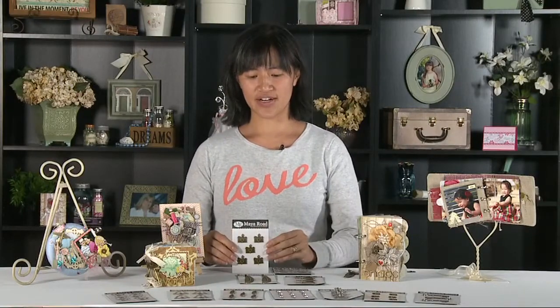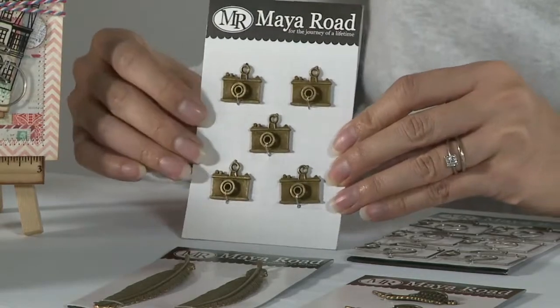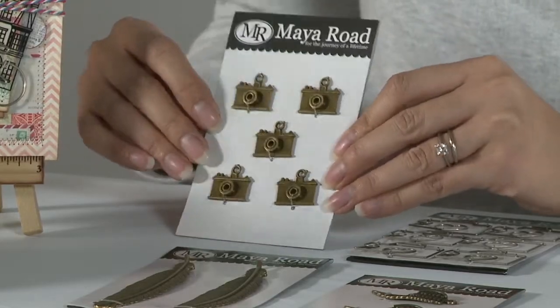And finally we have our mini memories cameras. These hang and have a little hole for hanging that you can use on all your projects. And I'm going to show you a couple of projects that use these products.